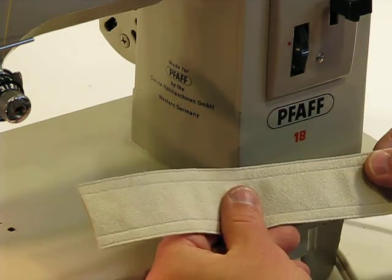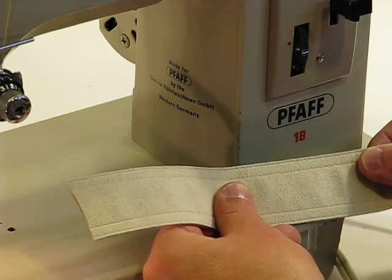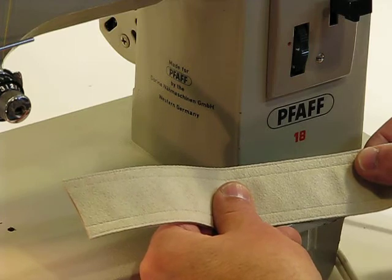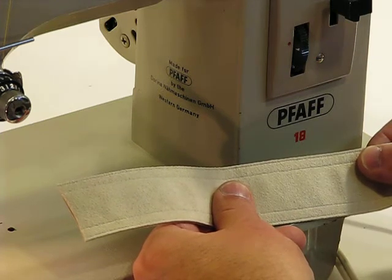We're back at the FOF 18 again — a really, really nice heavy-duty industrial-grade type machine, German-made, German-engineered. As you've already seen, it's not only a heavy-duty machine, but it's able to do a variety of sewing, appliques, and quilting. You name it, this machine can do it.